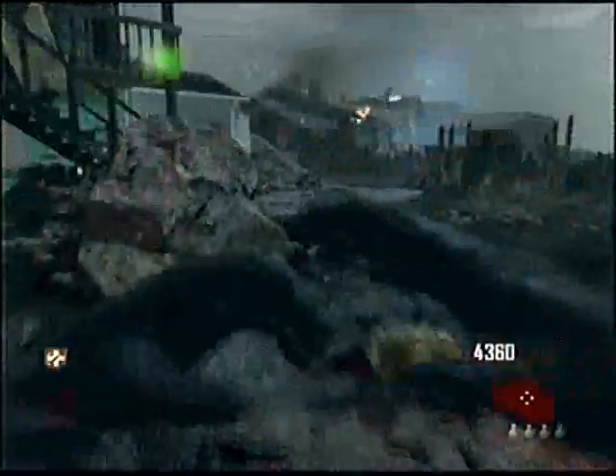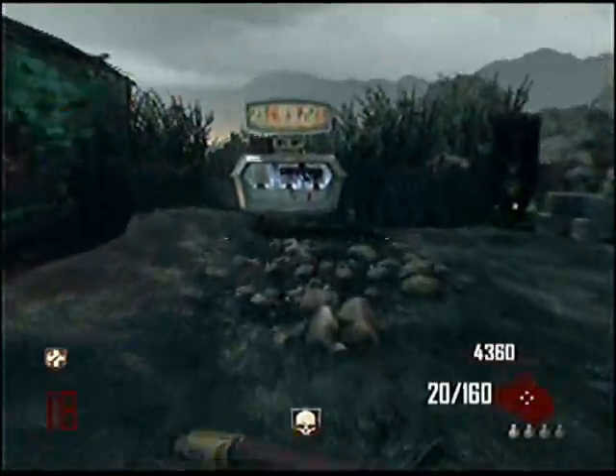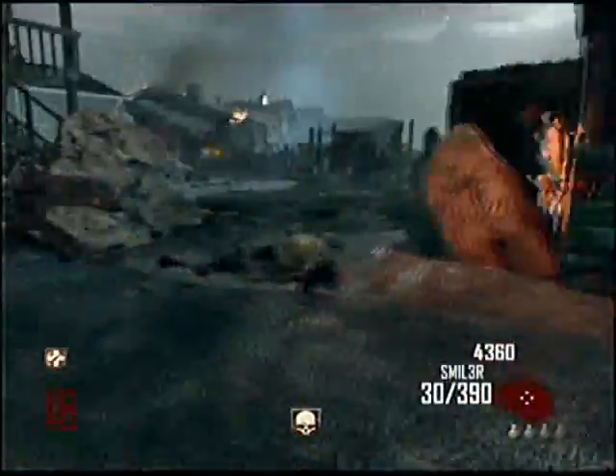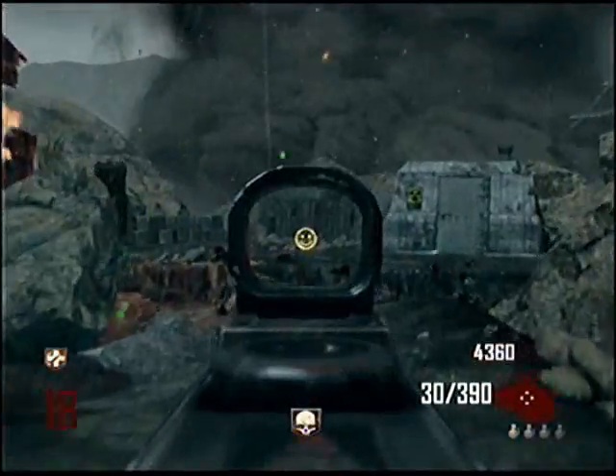Hello ladies and gentlemen, this is Kat McChase here, and today I'm going to be showing you episode 5 of the series. Today we are pack-a-punching the SMR, which turns into the Smiler once it is pack-a-punched.